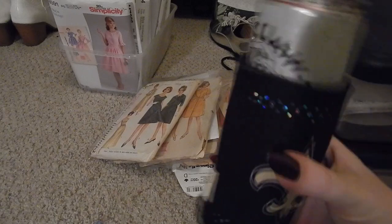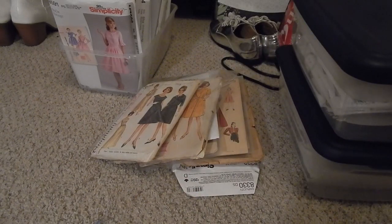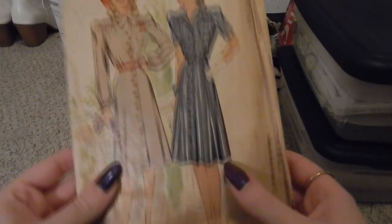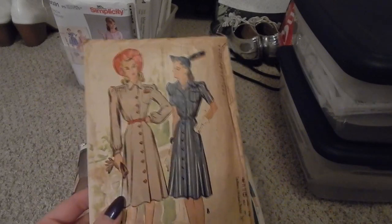Let me preface this by saying that I am on my fourth White Claw of the night, so if I accidentally mess up some numbers, I apologize. All right, let's first focus on some new additions that I have not yet categorized — I just haven't gotten around to it.